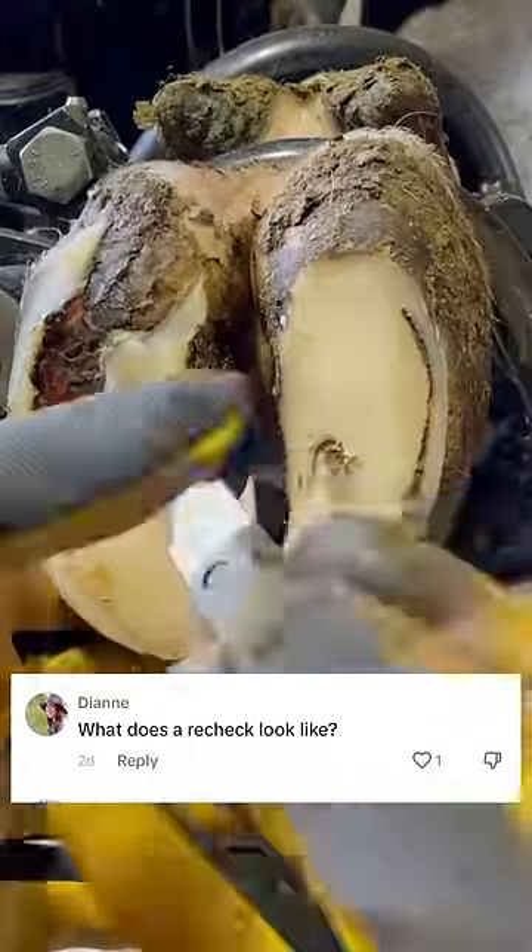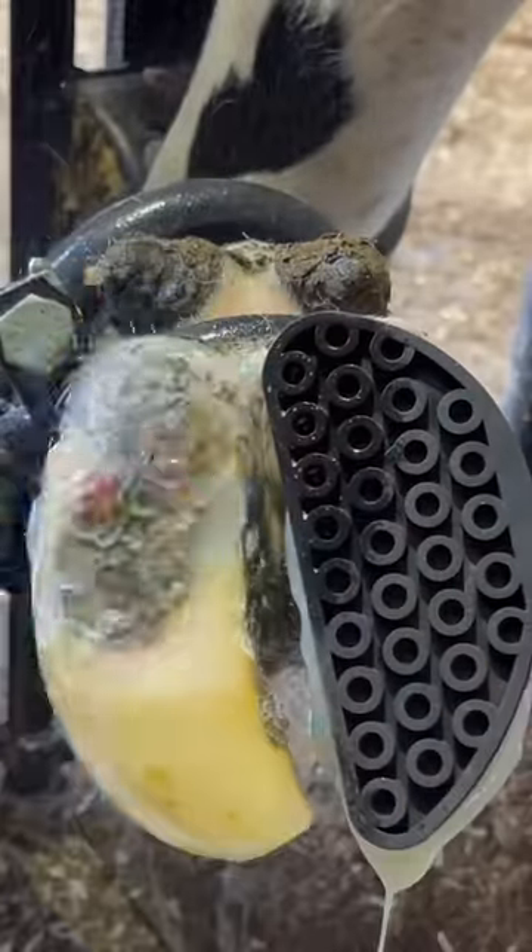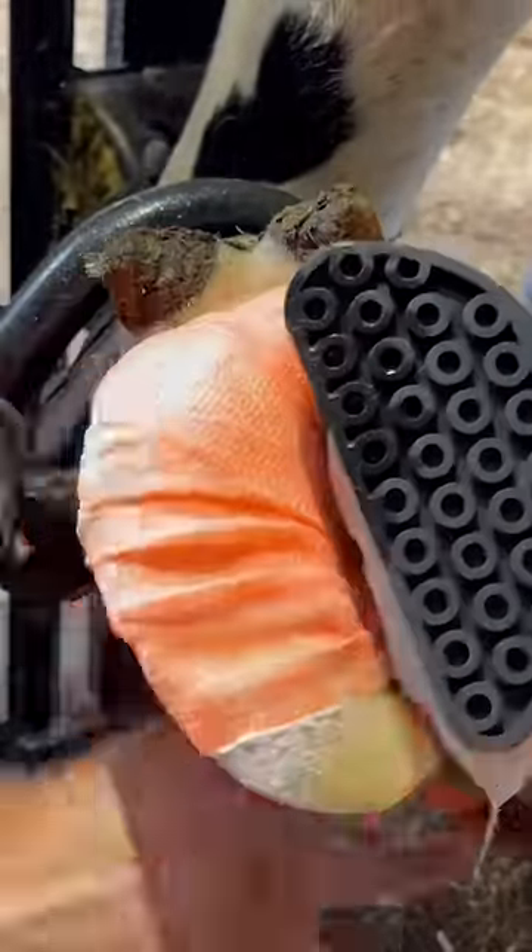Standard white line issue, and we did what we do in a lot of videos. We trimmed away all of the loose horn, and it looked like this. Then we sprayed it with chlorhexidine and treated it with salicylic acid.